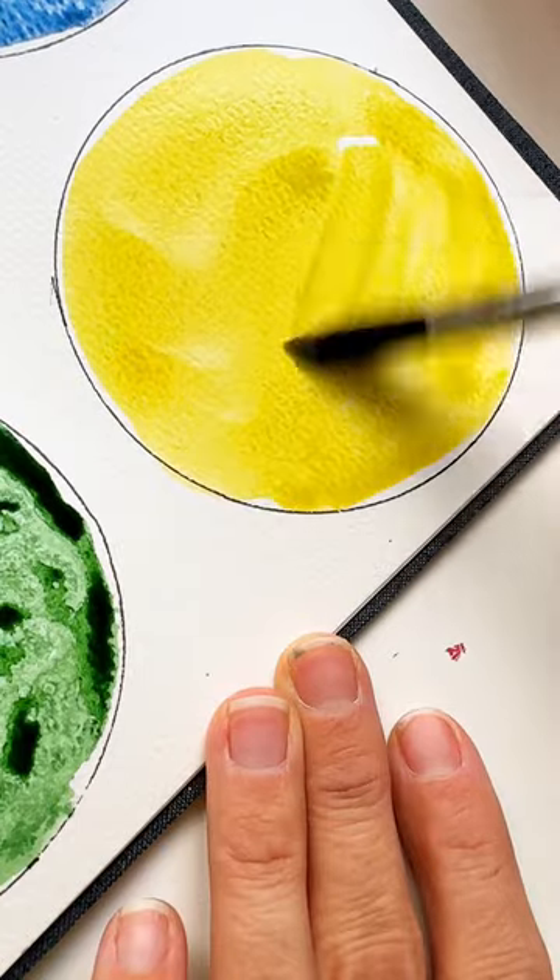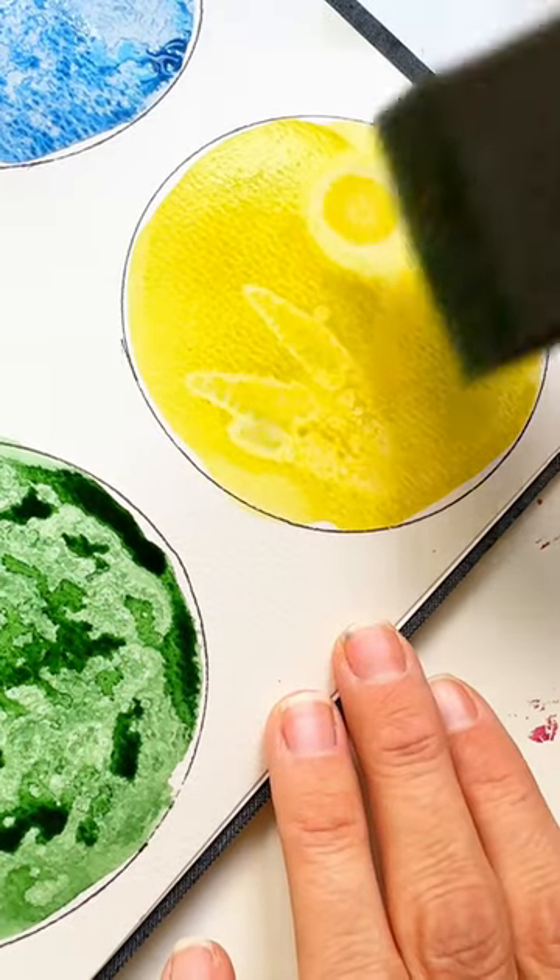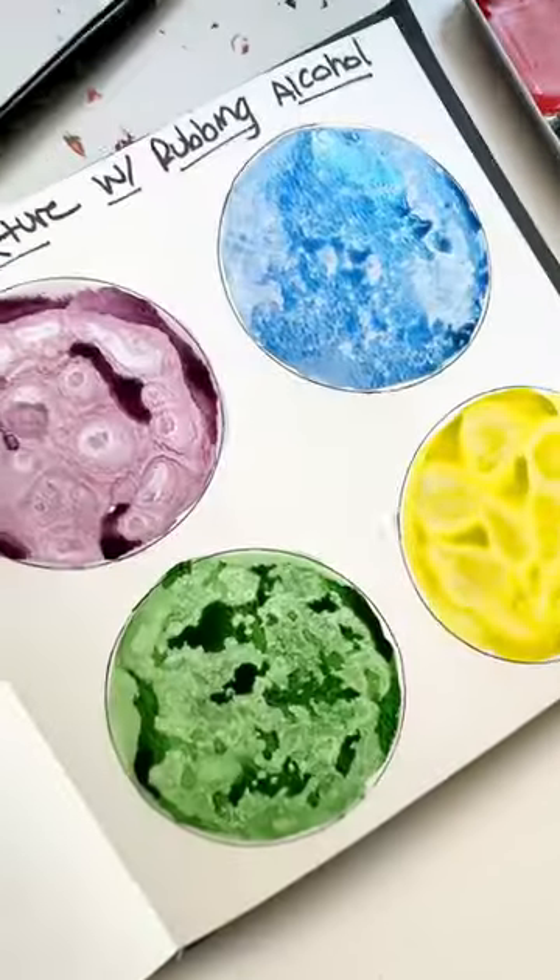And finally, into our wet paint, we'll take a paintbrush sponge and dab that over for some really interesting texture. Which one's your favorite?